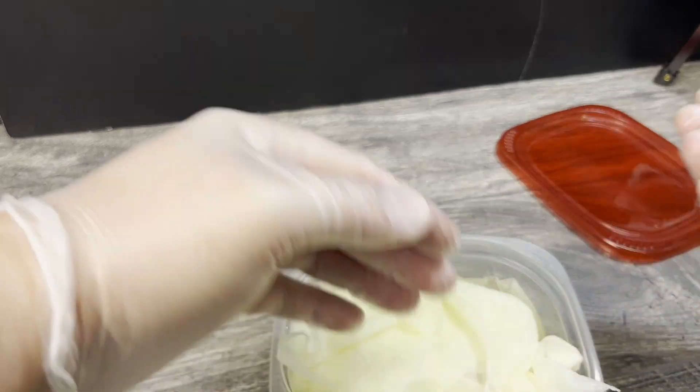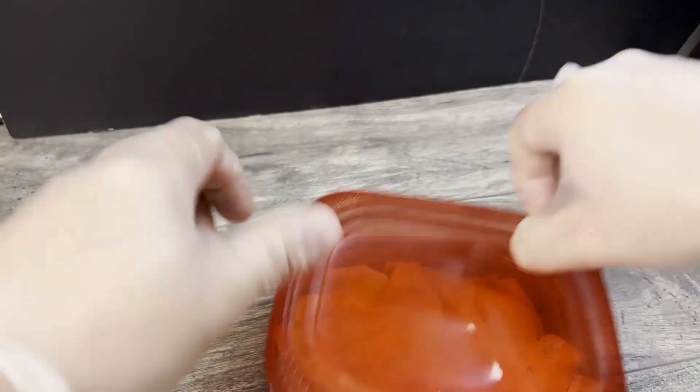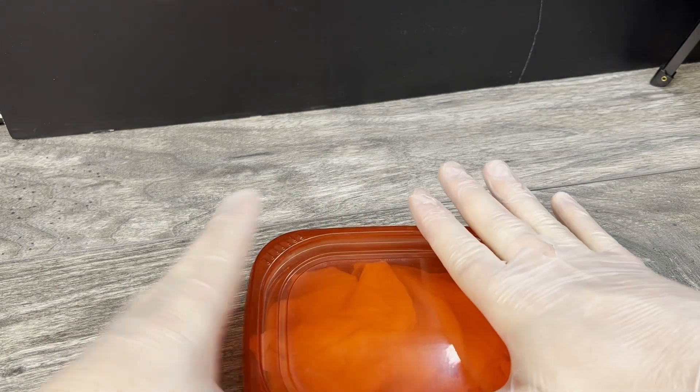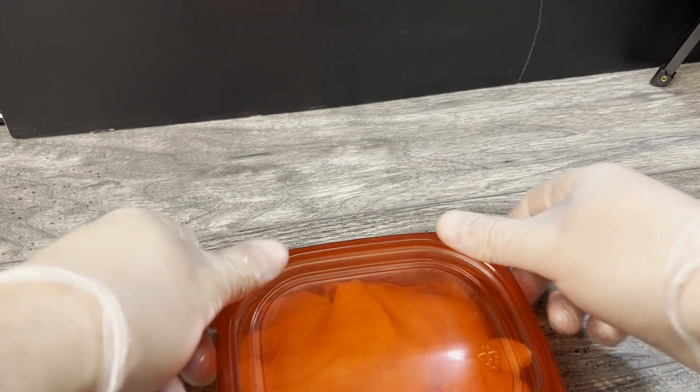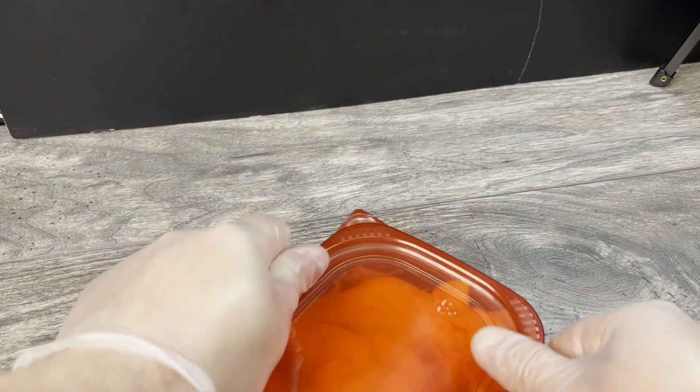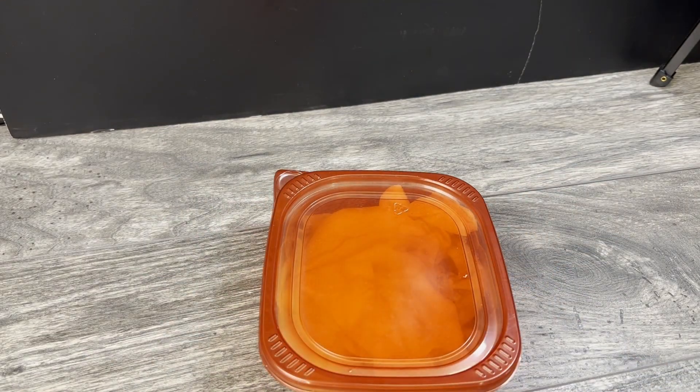Go ahead and cover everything up, seal it off, and leave it. As tempted as you are going to be to check on this, you're just going to have to let it go for four or five hours. I have other things to film, so we're just going to set that completely aside for the next four or five hours. I will cut back to when we're going to open this and check it out.